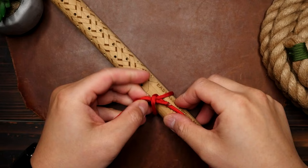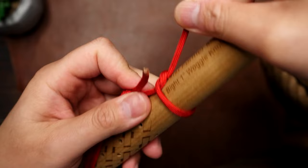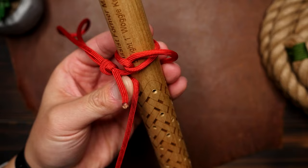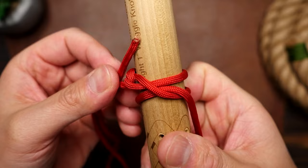Notice the placement: the side with the loop is on the left and the running end is on the right. From that position, rotate the running end so that it sits over its own standing end. At that point the running end on the right wraps around the back of the stick, then around the front and under the standing end — then pull the cord through. Pull it tight and firm up that first loop.